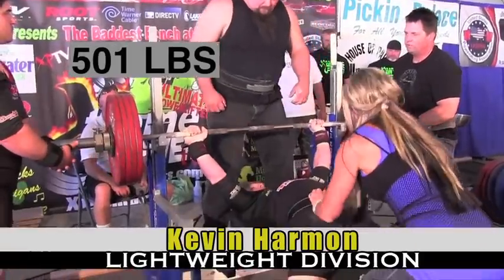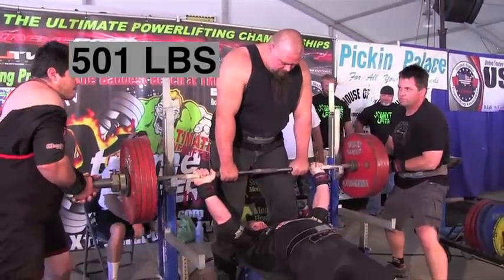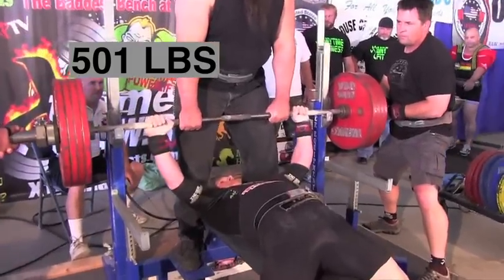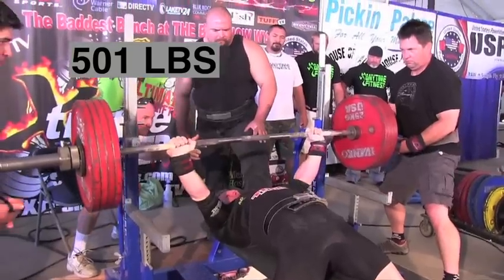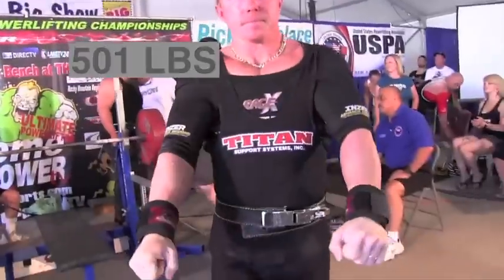I'm Eric Talmont, here with Valerie Thompson at the Baddest Bench in Wyoming. This is the lightweight division. Kevin Harmon is opening up with 501 pounds. He's wearing a multiply shirt — this is a very traditional lift. Kevin brought the bar straight down, and the bar path was straight back up. That's a good lift for Kevin — very technically sound.